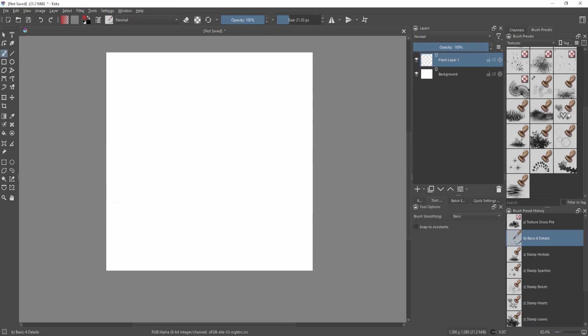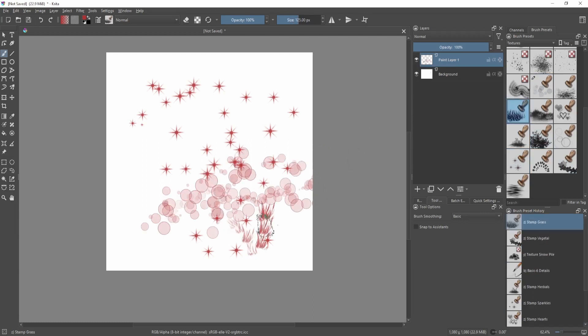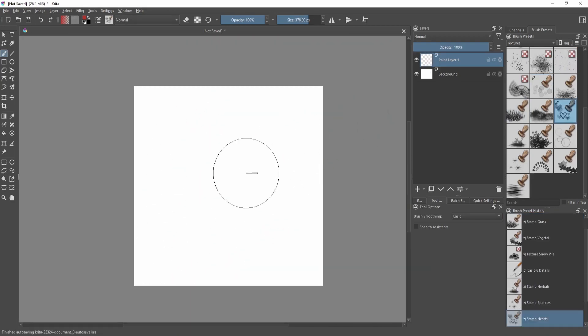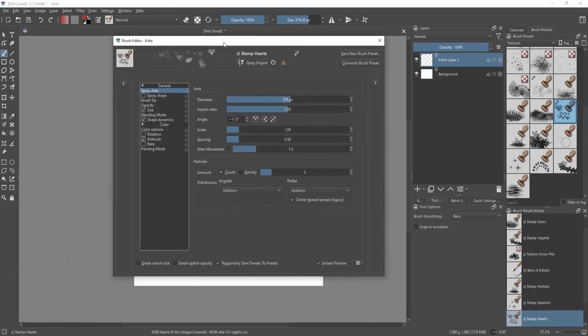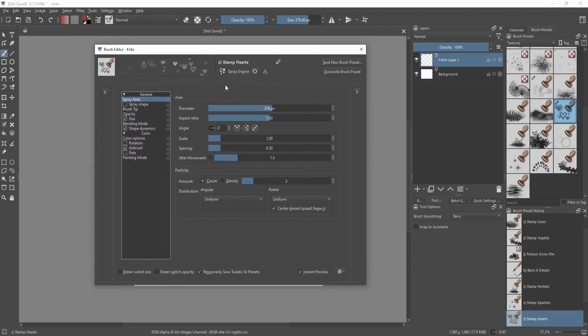Stamps are like these — a stamp of a star, another stamp, some bubbles or bouquet, some grass, and a subtle dust brush. For the hearts brush, if we look at the brush editor — you can bring this up with F5 or by clicking right beside the brush preview on the top — you can see it's called the spray engine.